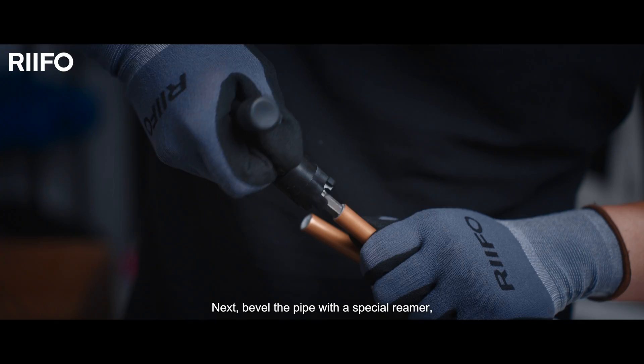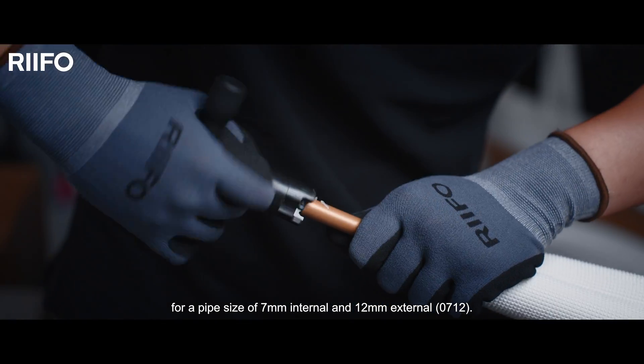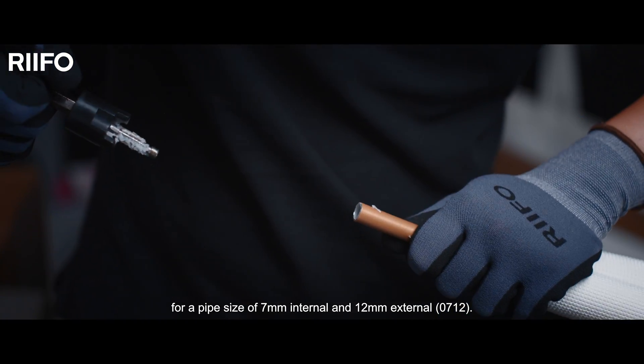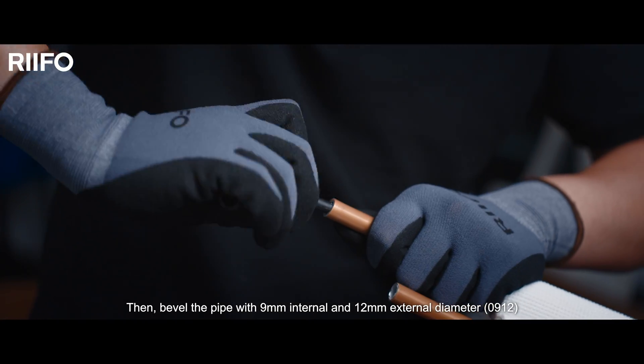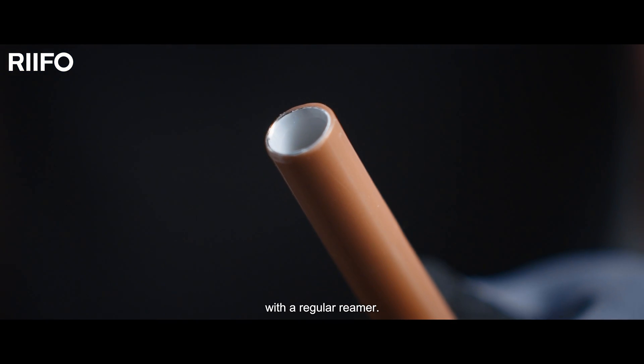Next, bevel the pipe with a special reamer for a pipe size of 7mm internal and 12mm external, then bevel the pipe with 9mm internal and 12mm external diameter with a regular reamer.